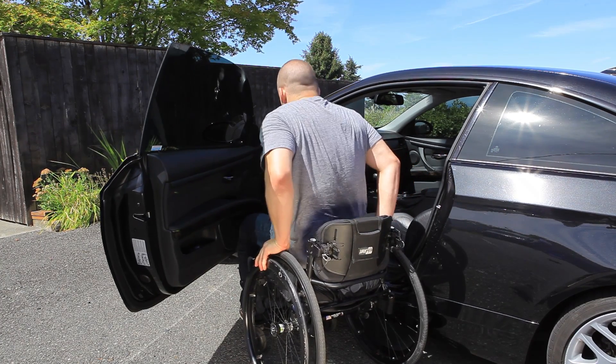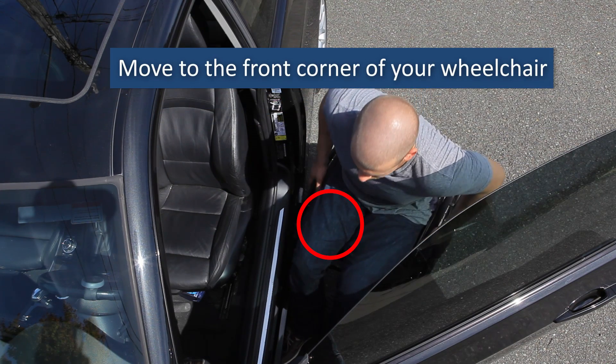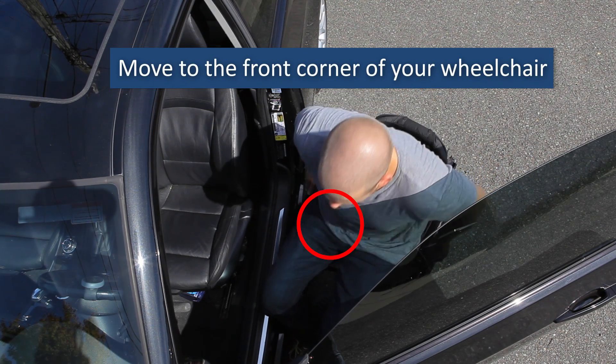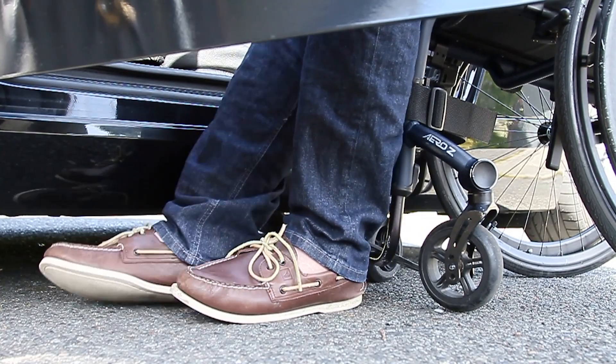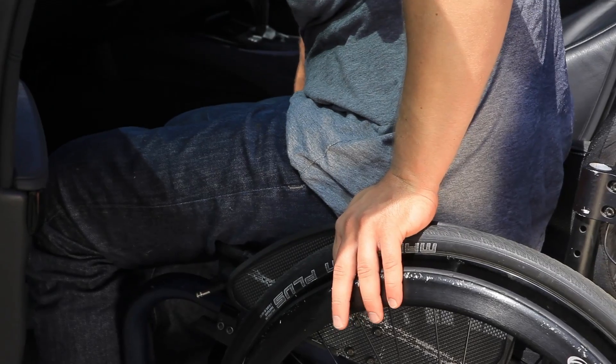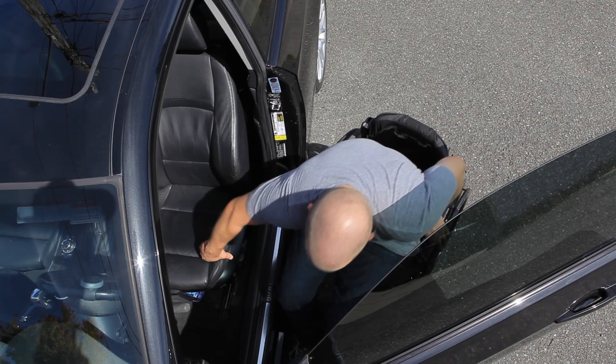Avoid positioning yourself too far forward. Move to the front corner of your wheelchair. If your wheelchair and car seat heights are similar, put one or both of your feet on the ground. Place your trailing hand near your hip, and position your leading hand on the edge of the car seat.